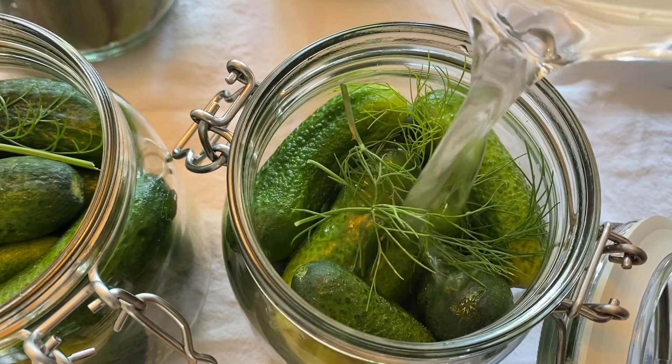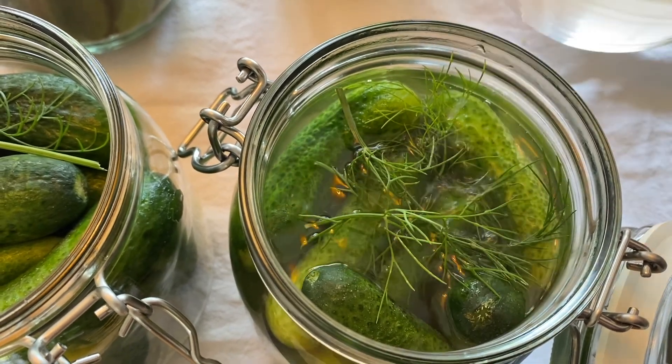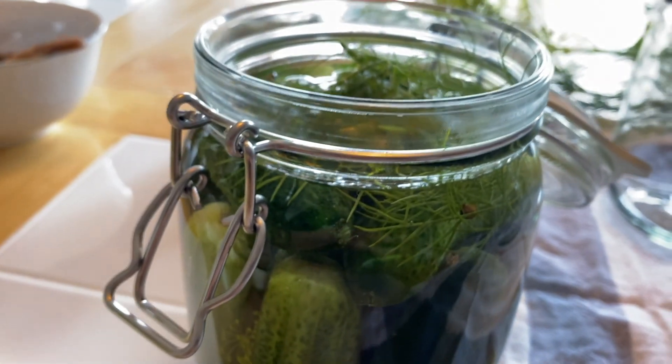I filled up my jars with brine almost to the top, and before closing them I made sure the rims were clean and the rings secure on the lids.